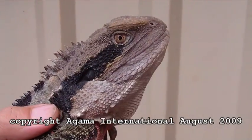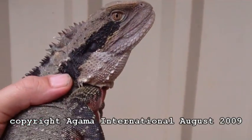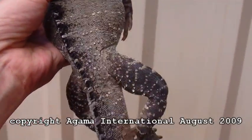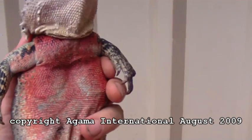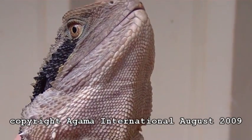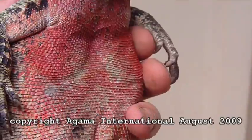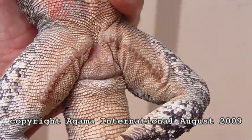Here we have a nice sized male Australian water dragon, Intellagama lesueurii. It's shedding at the moment. I'm picking it up to show you the red belly. Here we can see the red belly and the pores.